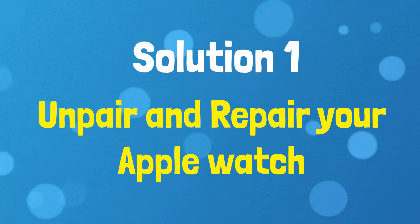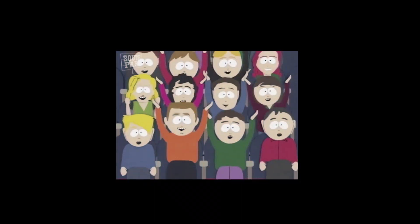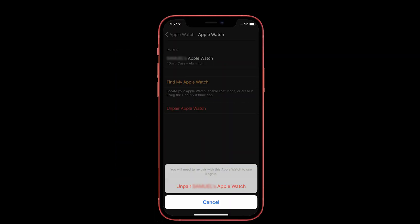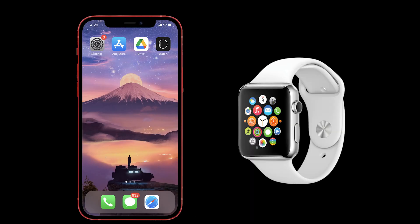Solution number one: Unpair and re-pair your Apple Watch. This fix worked for many people, so you can also try this one. To unpair the Apple Watch, before starting the process, you need to put your Apple Watch close to your iPhone.